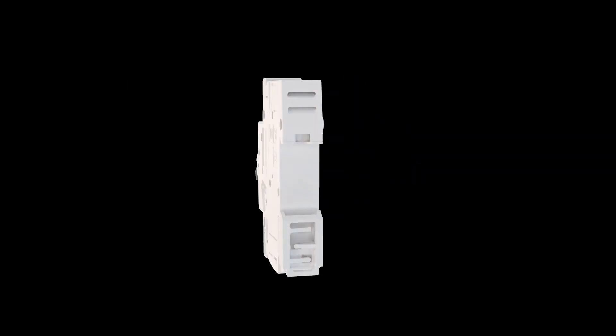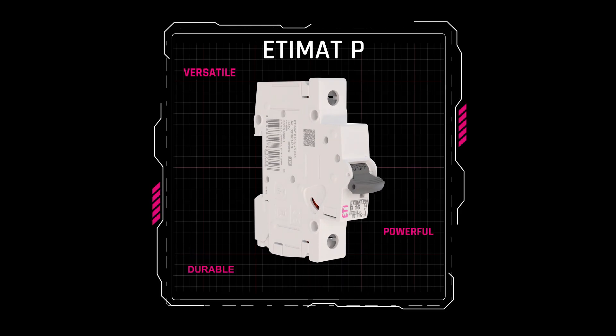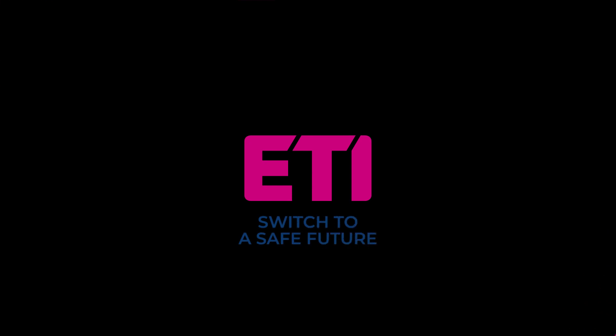ET-MAT-P offers a range of advantages in terms of its operation, reliability, and lifespan, as well as in the actual use of the product, making it your safest choice. Switch to a safe future — switch to ET-MAT-P.